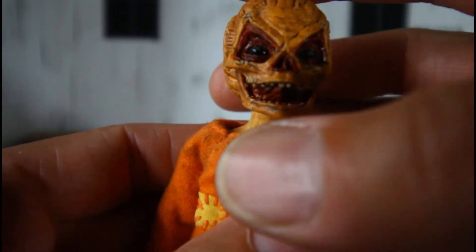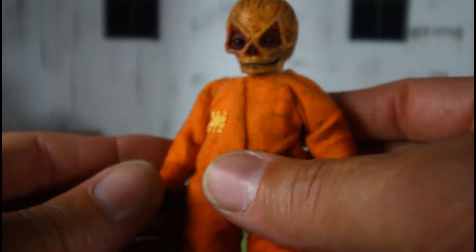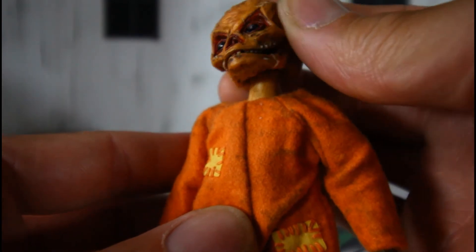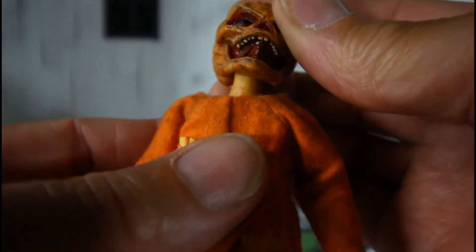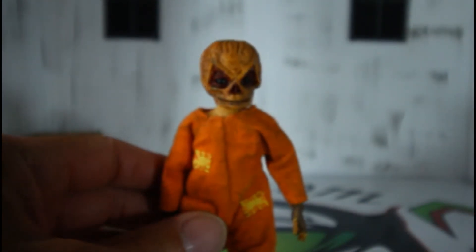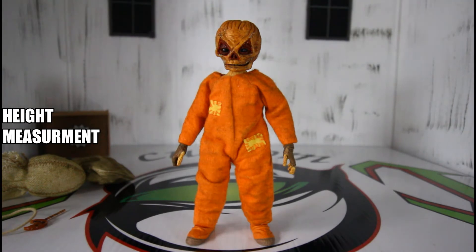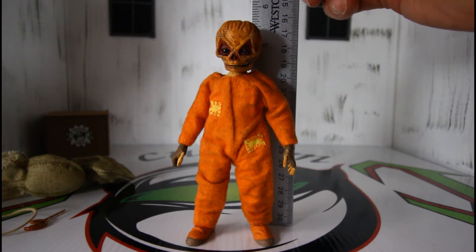Very nice articulation — very nice detail. NECA did very good. Now we're going to do a height measurement on this one. He stands about five and a half inches tall, which makes him about an inch taller than the other one.